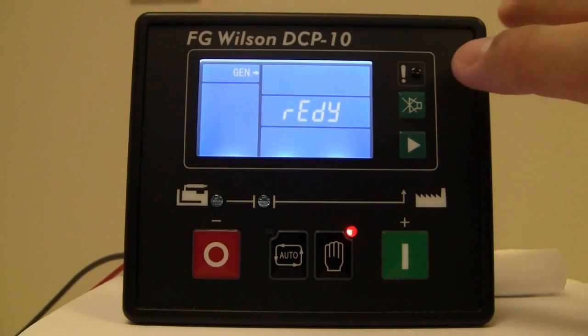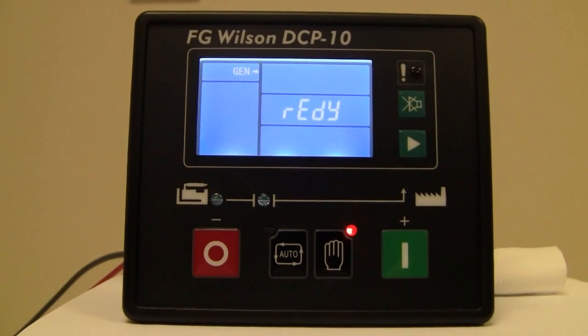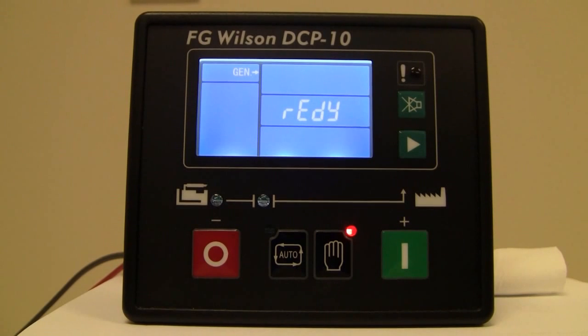Lastly, you have an alarm indication with an LED. That LED will flash when you have a pre-alarm or warning, and it will illuminate solid once you have an alarm or a shutdown.